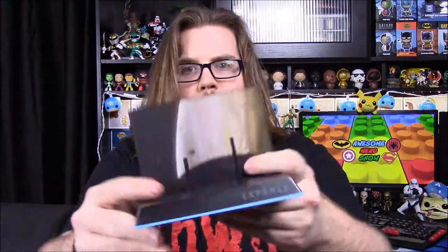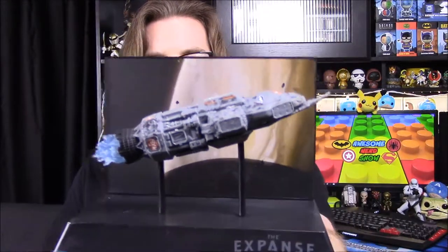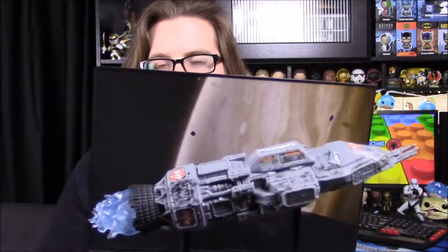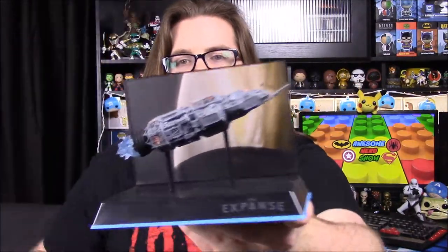So we have a base with a display here — we got a picture and everything to go on. We have the base, then pegs that go into the board. I like how on the board it says The Expanse on it, and I like the blue design there. We got the pegs in and then we'll just stick the ship on it. That actually looks really cool. I like this display. The ship sits on the pegs but also at an angle so you can see both the top and the side — that's really cool.